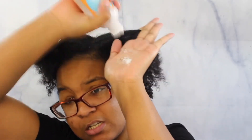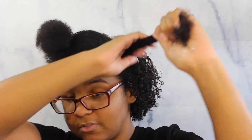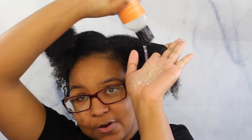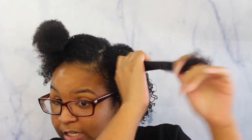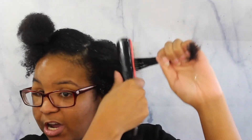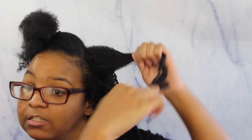I'm just gonna take this part and do the same thing. I'm gonna add my cream — running out of this stuff — and rub it into my hair. Then I'm gonna take my gel and rub it into my hair. Then take my Eco Styler gel as well, rub it into my hair. Take my denman brush and then I'm gonna just take a section and twirl.